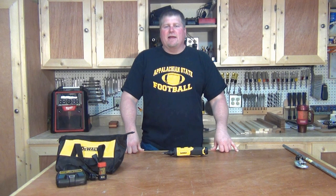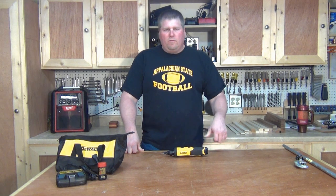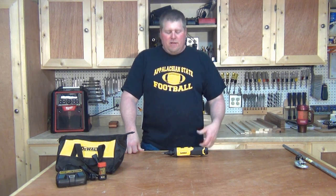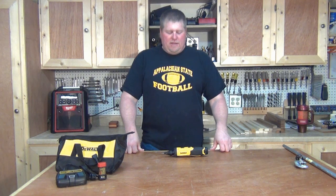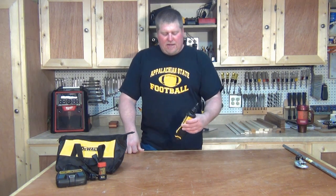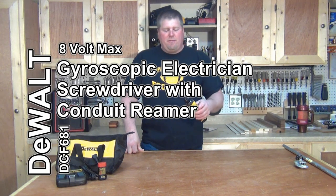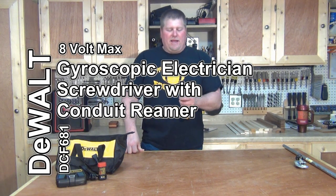Hi, I'm John from workshopattic.com. Last summer, DeWalt released their first 8-volt gyroscopic screwdriver. This year they've stepped it up and just released an electrician's professional version gyroscopic screwdriver with conduit reaming applications.